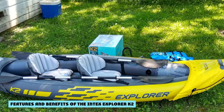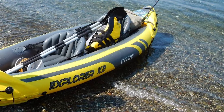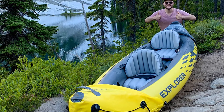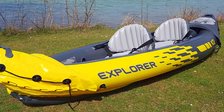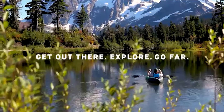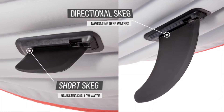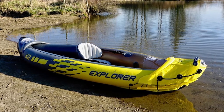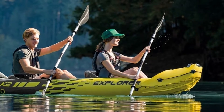Features and Benefits of the Intex Explorer K2. So what makes the Intex Explorer K2 such a good purchase? Let's take a look at some of its most prominent features and benefits. Easy to set up: The Intex Explorer K2 is easy to set up, making it a great kayak for water lovers who hate the hassle associated with a hardshell kayak. When fully inflated, the Explorer K2 measures 10 feet 3 inches by 3 feet 1 inch. It is compact yet still has enough room to seat two individuals, with a maximum weight capacity of 400 pounds. In the carrying pack, the entire boat including accessories weighs roughly 30 pounds. The carrying bag fits the kayak itself and the included two paddles, and features two sturdy grab handles for transport.